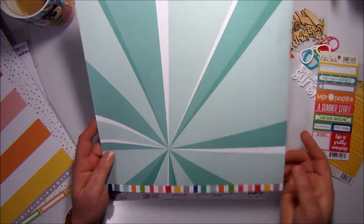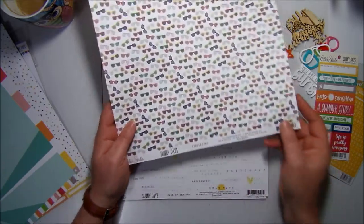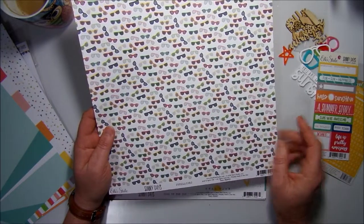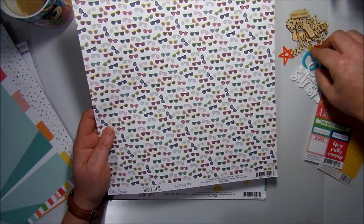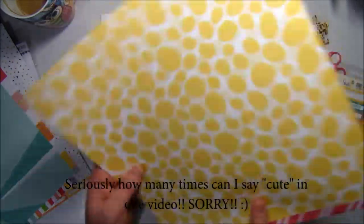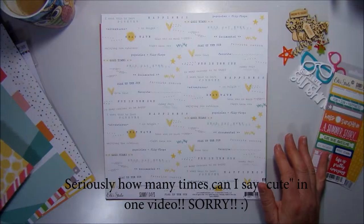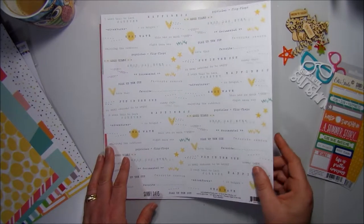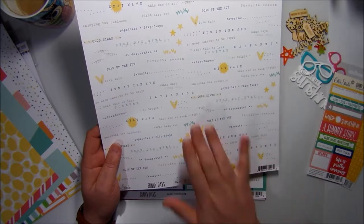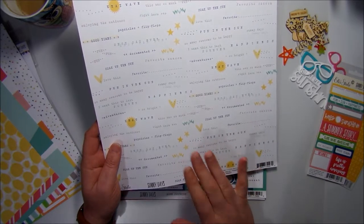Also in the Sunny Days range, we have 'Stars' — a nice gray star on one side, and on the other side a sun-ray pattern in green, which is really cool. Then we have 'Sunglasses,' with cute sunglasses matching the L Studio acrylics, and on the other side yellow splotches and dots.